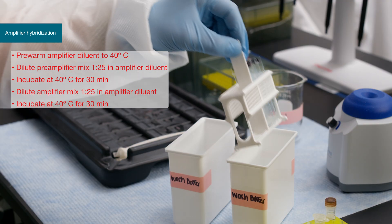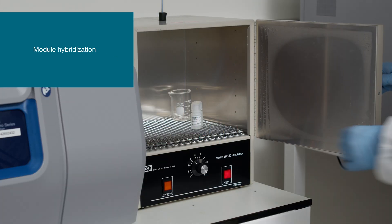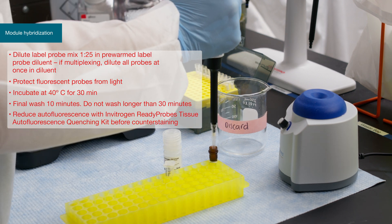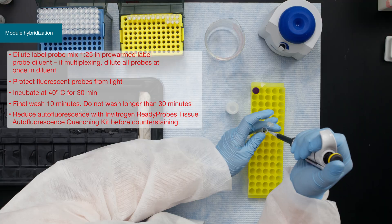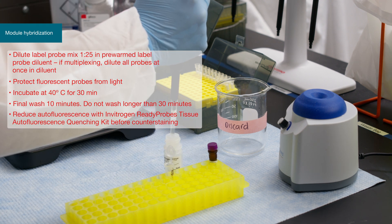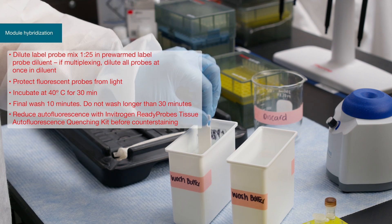Wash the slides again three times before moving to the label probe hybridization. After the amplifier hybridization, proceed to module-specific hybridization. If multiplexing, label probe hybridizations can be done simultaneously. Dilute the label probes in the pre-warmed label probe diluent, flood the tissue samples with 400 microliters, and incubate for 30 minutes. After incubation, wash the slides three times in wash buffer, with the last wash being 10 minutes.